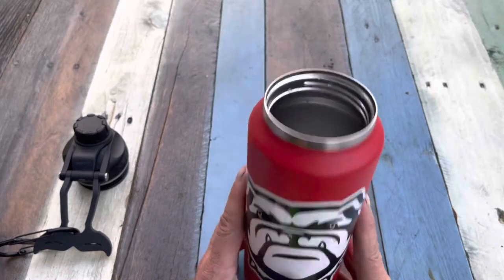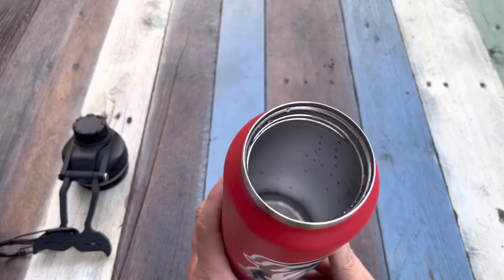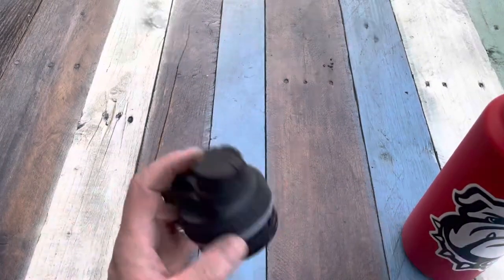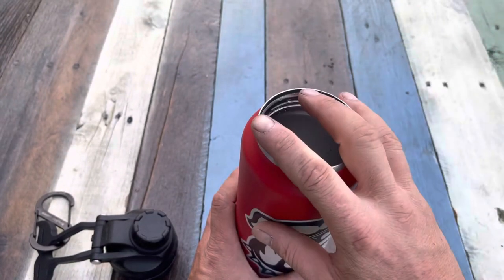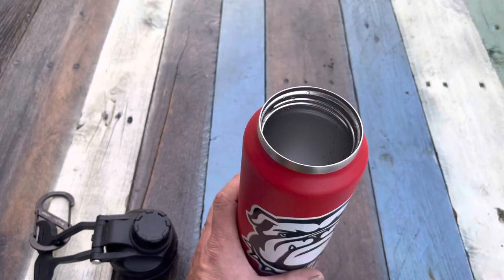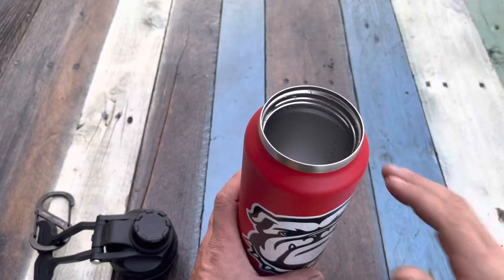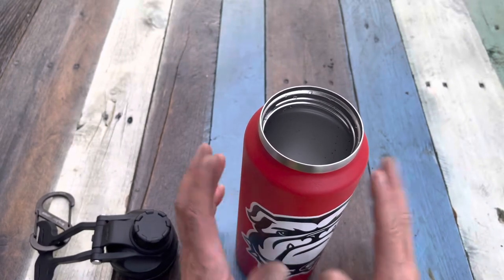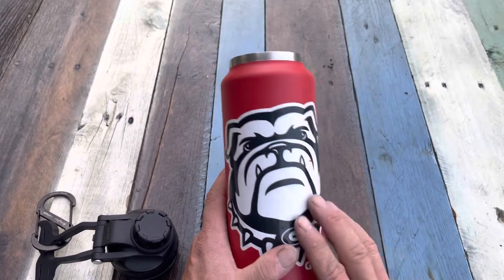It's insulated, so it's going to keep your hot stuff hot and your cold stuff cold, and it weighs just over a pound when it's empty. The wide mouth cap is great — on my last hike a couple of weeks ago, I filled it with really hot bone broth, and after four hours it was still so hot I couldn't chug it. I had to sip on it. I should have let it cool off before pouring it in, because this thing kept it very, very warm.